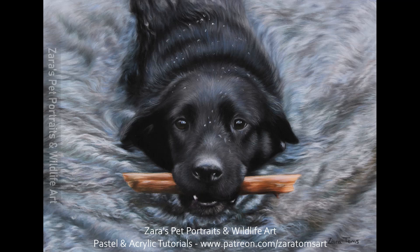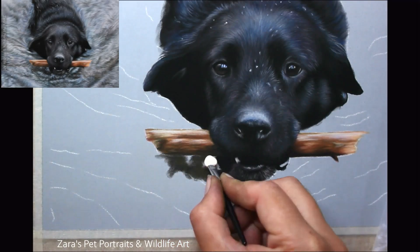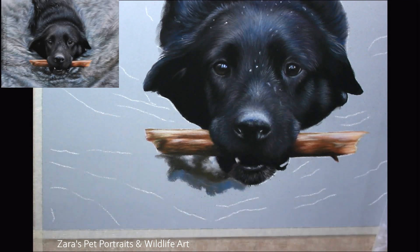Hello everyone. In this tutorial I'm going to show you how to draw the water section of this portrait that I was asked to do last year. If you would like to see this in considerably slower footage, the nearly four hour version is on my Patreon now, so I'll link that in the description below.